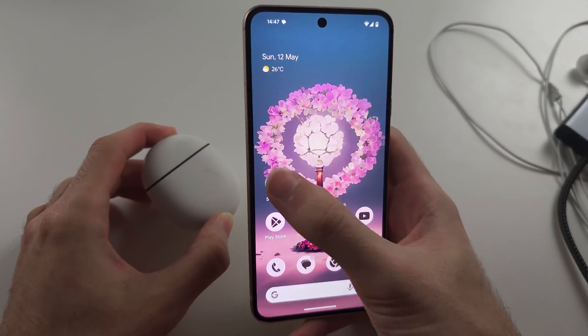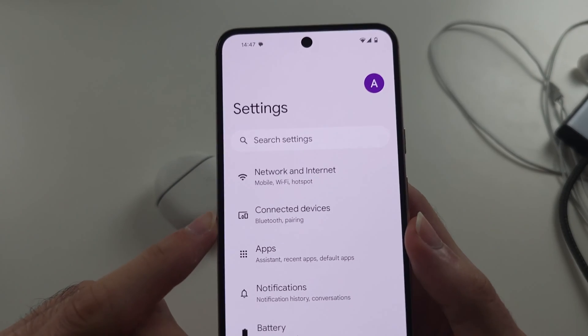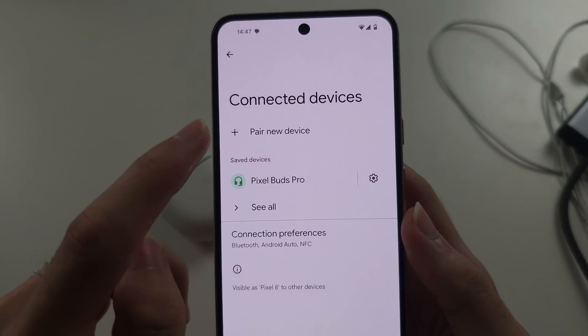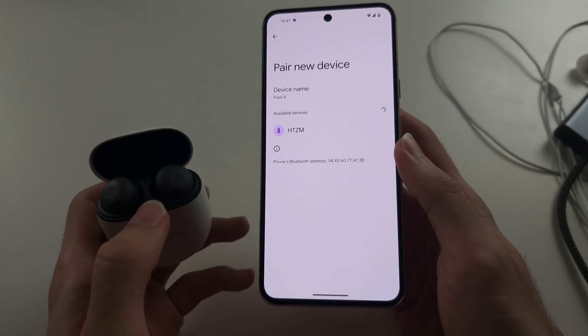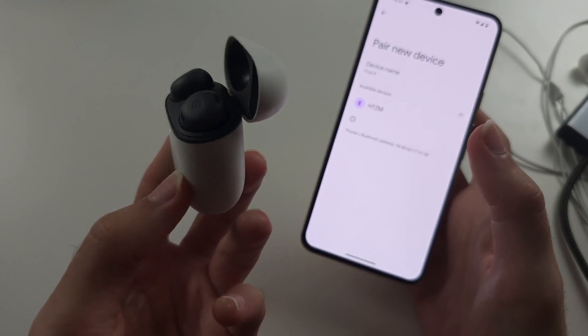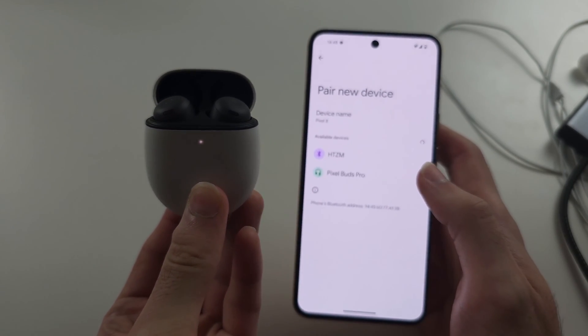If it's Bluetooth headphones, just open up the settings, and at the top select Connect to Devices, then Pair New Device. Open up the lid of your Bluetooth headphones and long press the white back button until the front LED starts blinking.